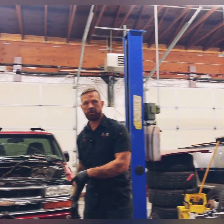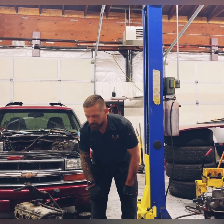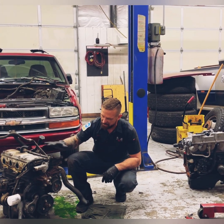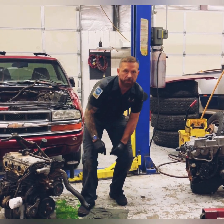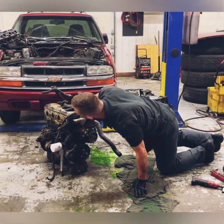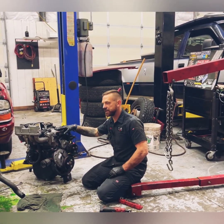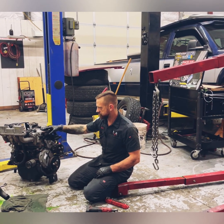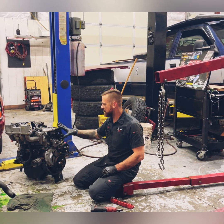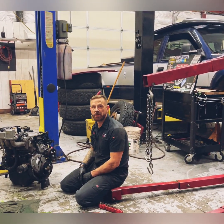We have the 99 Chevy S10 engine out right here. The intake manifold is different, the head looks different, a lot of the accessories look different. What we're going to do now is try to make the Cavalier engine work in the S10. The exhaust manifold is different, all the bracketry is different, the accessories are different — pretty much everything's different.